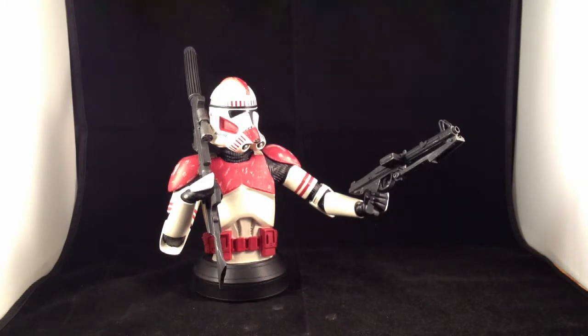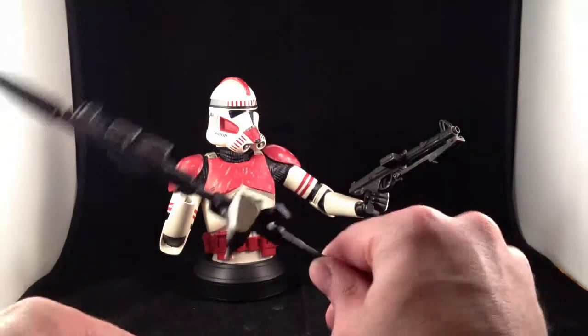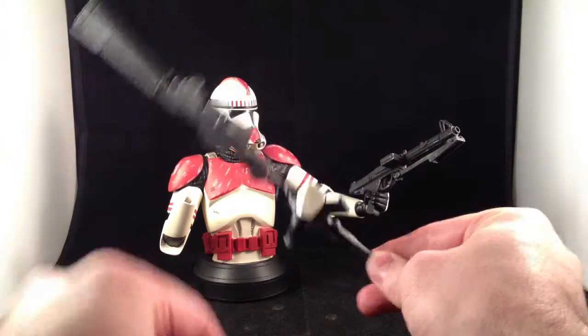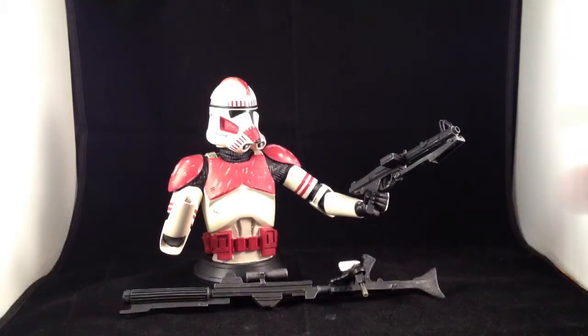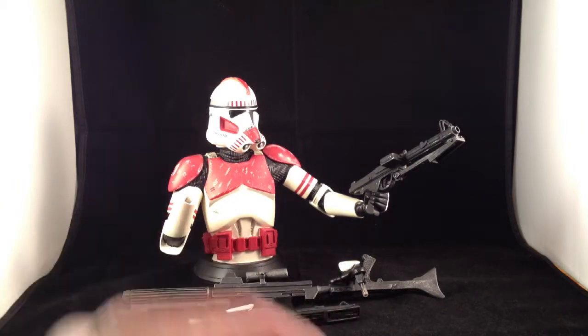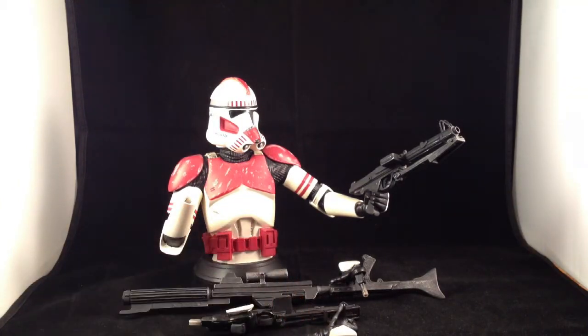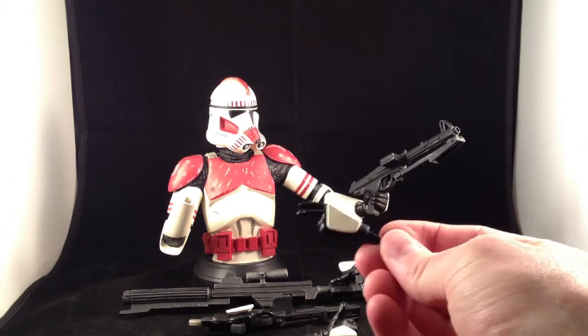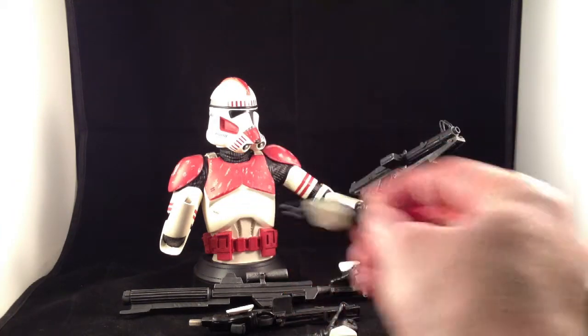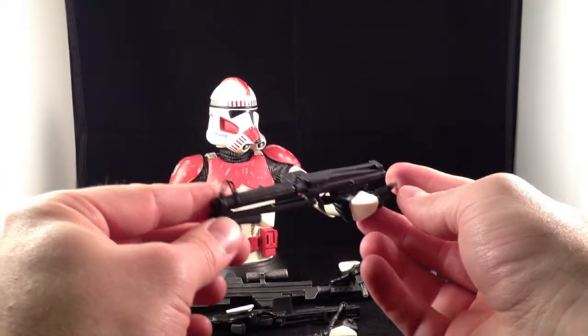Specifically, this guy comes with three right hands: one holding a big long blaster rifle, one holding a regular blaster rifle, one doing a thumbs up pose, and then two left hands — one doing a 'go that way' pose, and one holding the medium blaster.